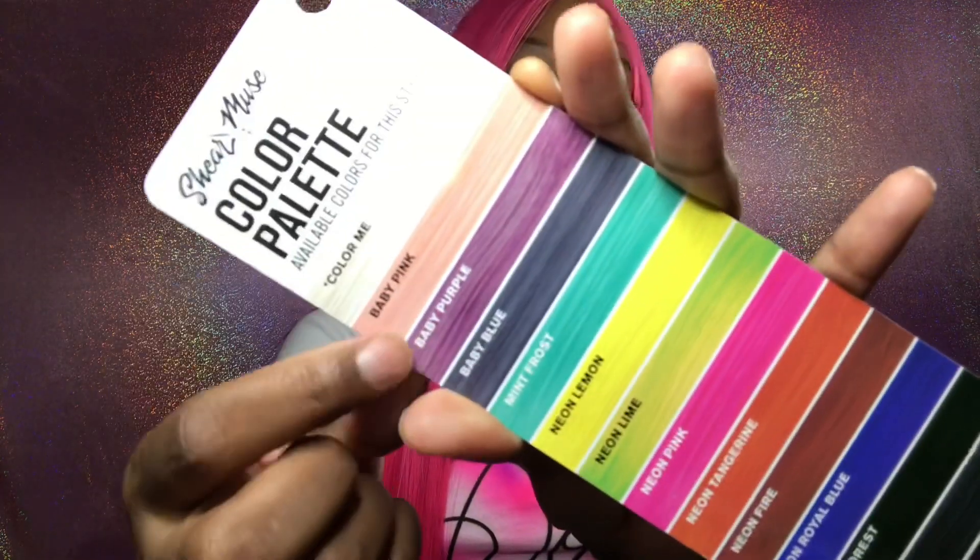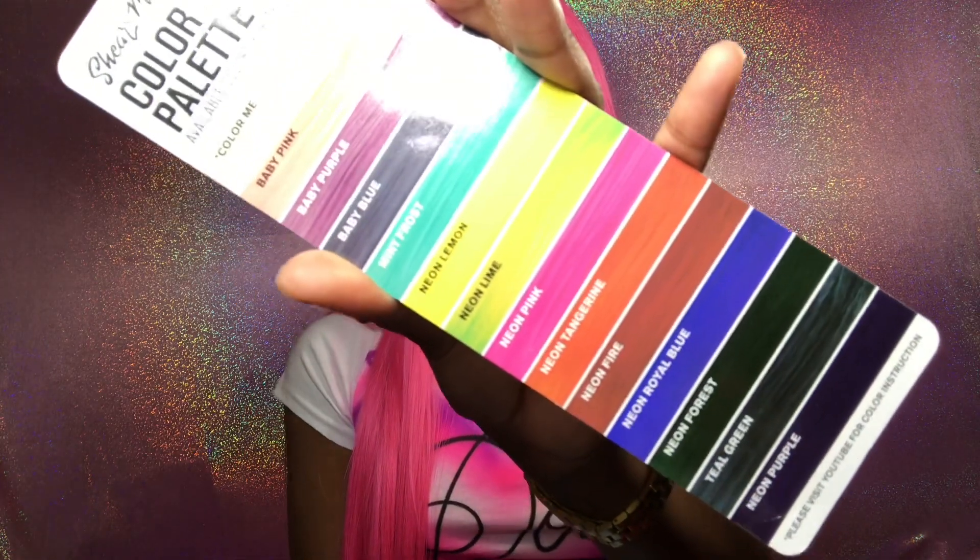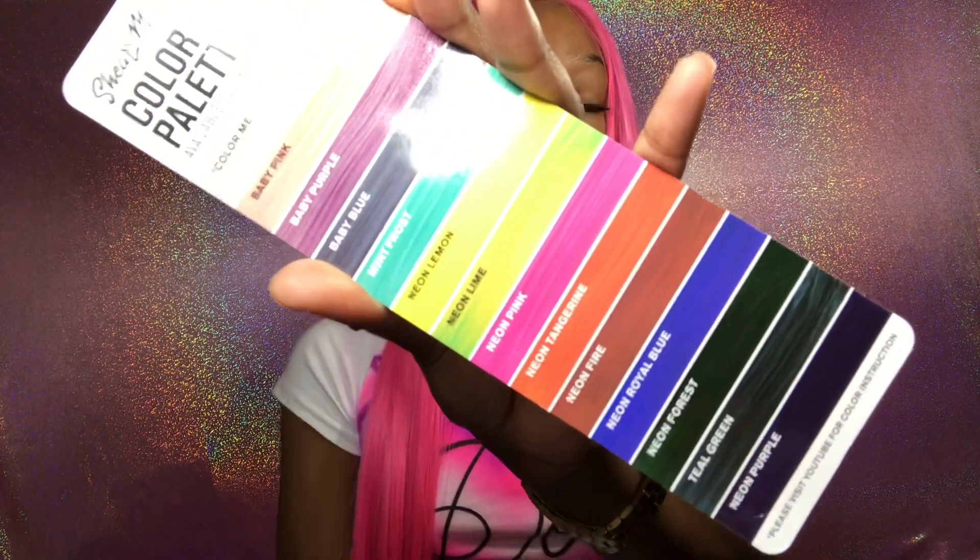I have this one and I plan on getting more colors in the future. This one's really pretty to me — I love pastel colors. I even want to try a blue; that would be really pretty. Like I said, I got this wig from Divatress.